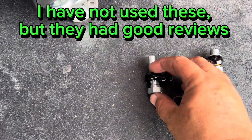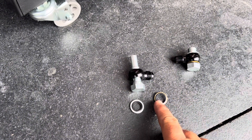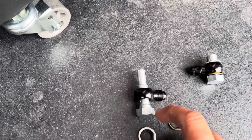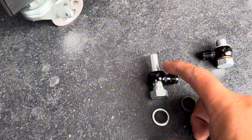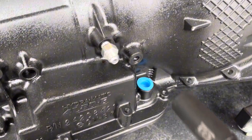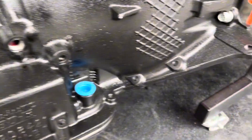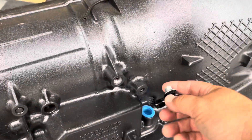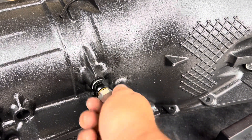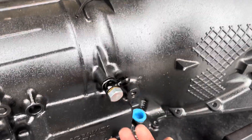If you don't have enough room for the 90-degree fitting, you can use banjo fittings. For the newer 4L80E these are longer on the back and come with two washers — the inner diameter of one is larger to go over the lip, and the other is smaller. These give you a quick turn right at the port in case your tunnel is too close and a standard 90-degree fitting would stick out too far.